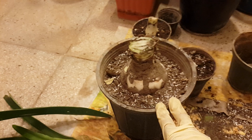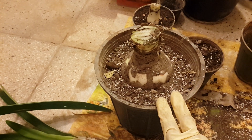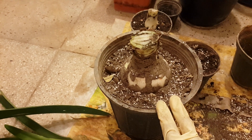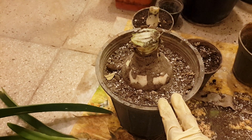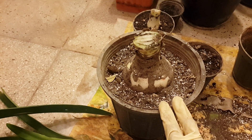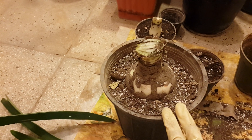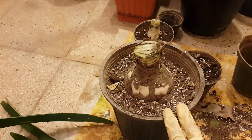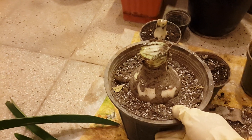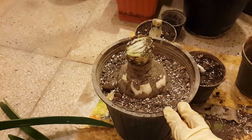If you want to get a flower in the Christmas season, you should start now. The dormancy period could be around 6 to 8 weeks. Then, after this time, we take them out and start watering.